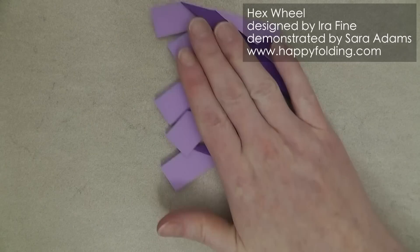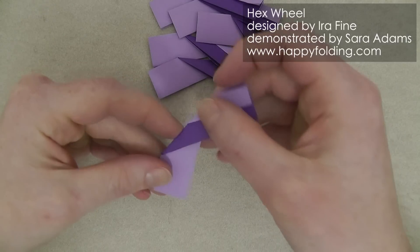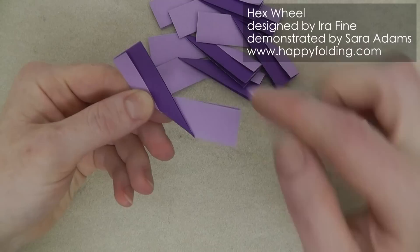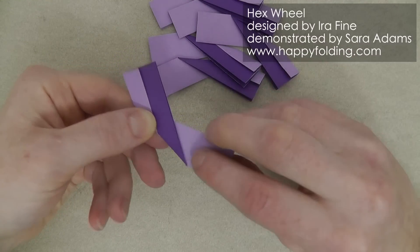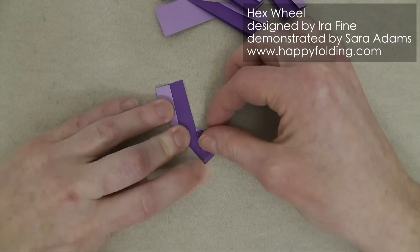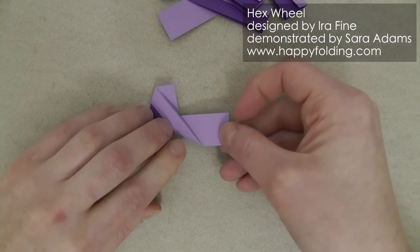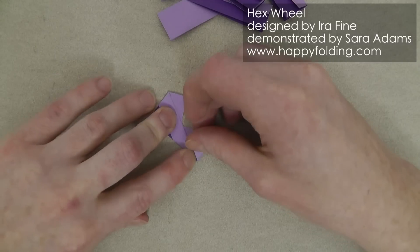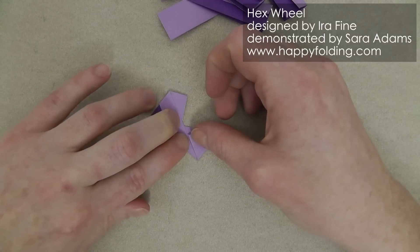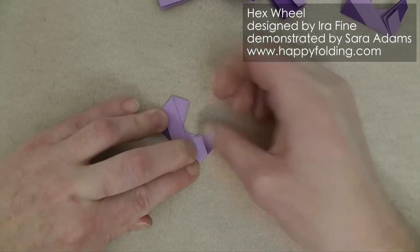We're going to use the purple units for the depth modules, and it's really quite easy. Turn this over, then take this edge and bring it to meet that edge over there. Add a strong crease, flip over, and again take that edge and bring it over to the other folded edge and add a crease. Repeat on the other five modules.